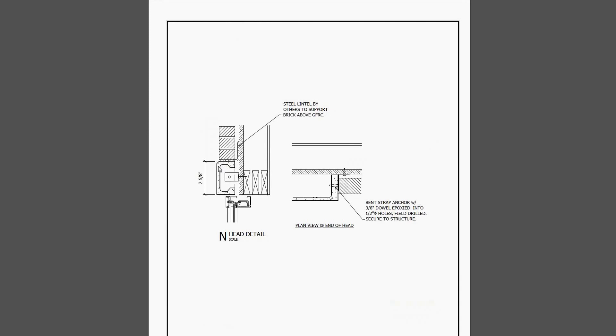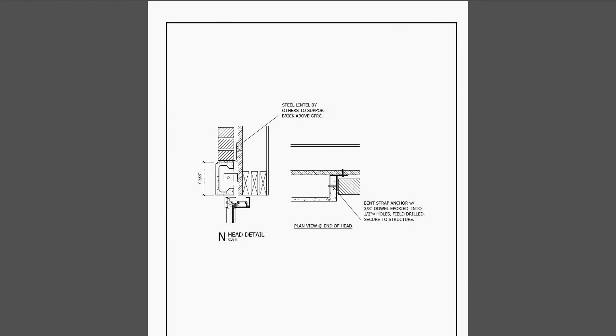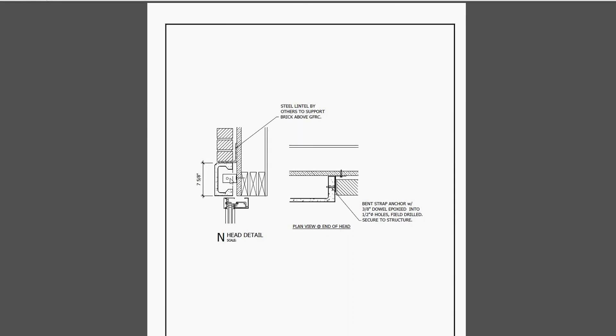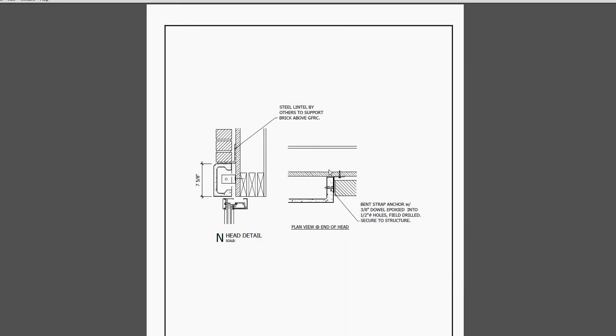Here would be a header detail. The GFRC is a shell - there's nothing structural about it - so here the brick above the header is actually being supported by an angle iron ledger, and then the GFRC header is attached underneath. This is a very similar attachment to the windowsill - it could go behind it or on the edge side, and it could also be done with a clip and a kerf as we saw on some of the other details.